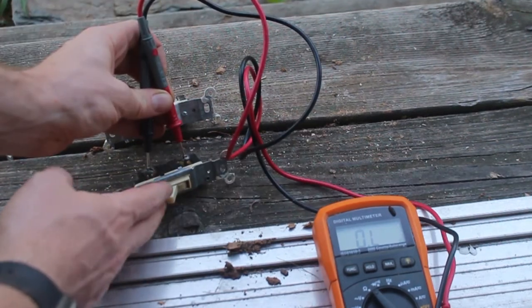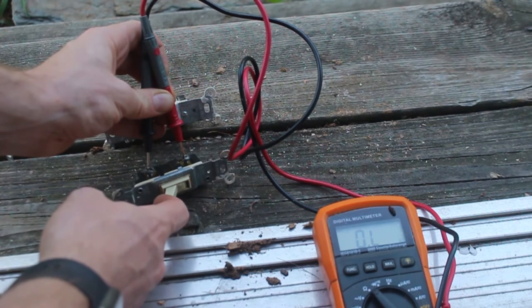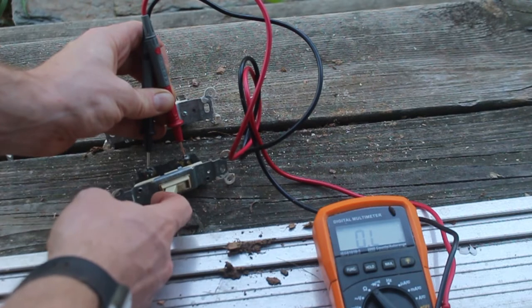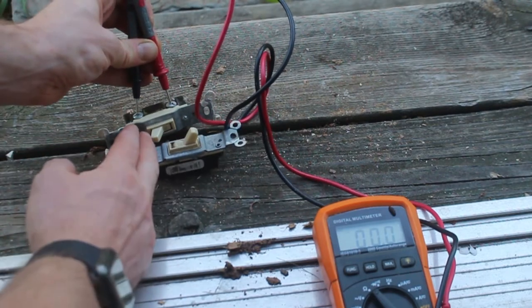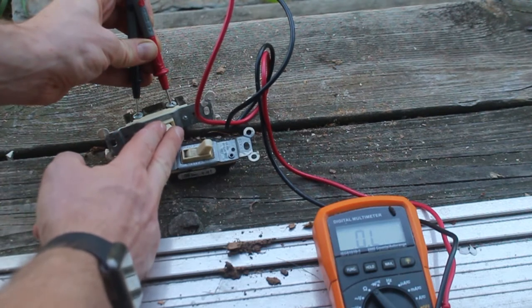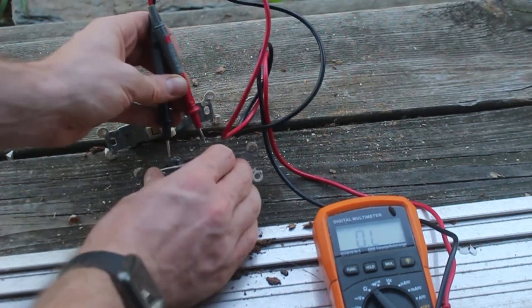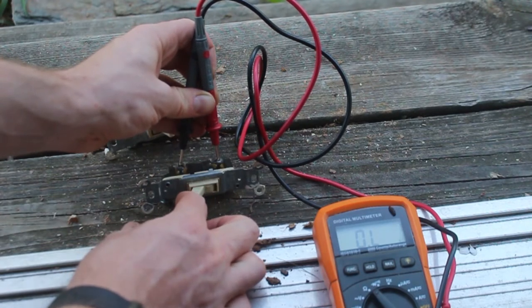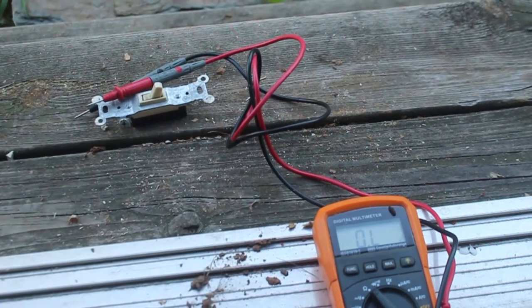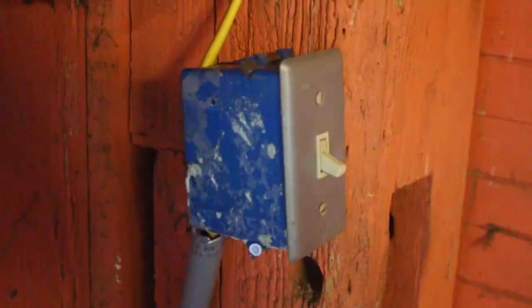If I'm measuring continuity between the switch, it should go from zero continuity to full continuity when the switch flips — it doesn't. In comparison, here's another switch I found. Notice how it goes from zero ohms to open lead. And with the switch I had grabbed by accident, nothing — open, open. So this is garbage. Time to install the good one and try it again.